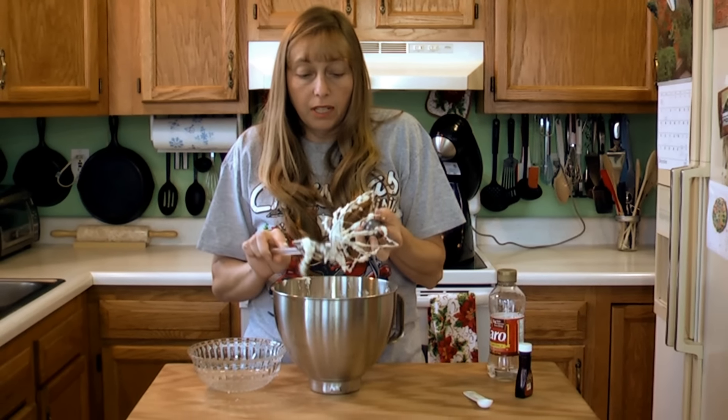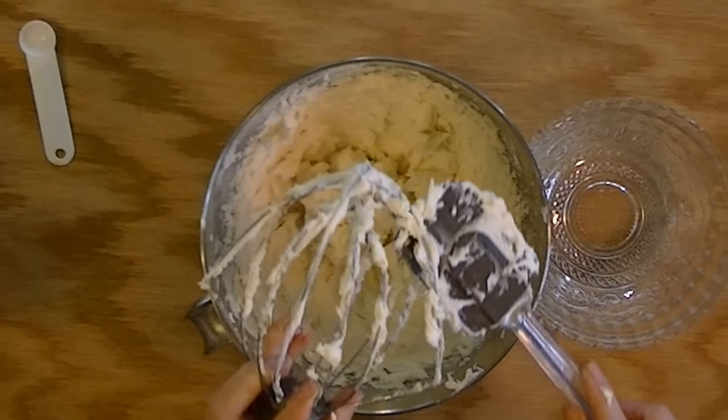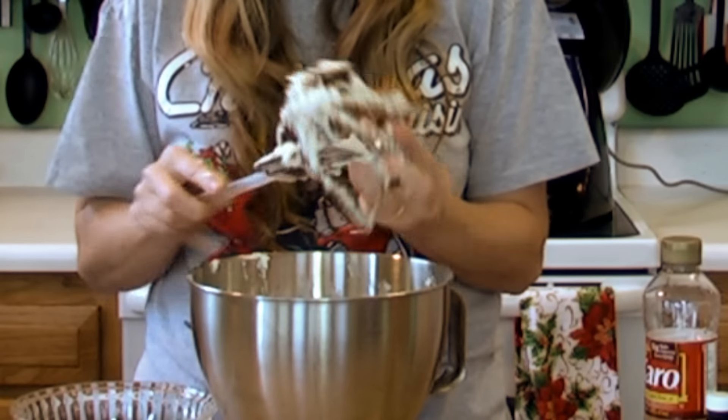That's also a good reason to use real butter rather than margarine — other than the fact that real butter is better for you. Real butter doesn't have that yellow color. If you use margarine, it's going to make your buttercream frosting come out yellow.